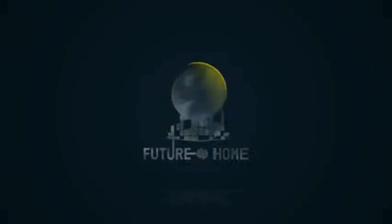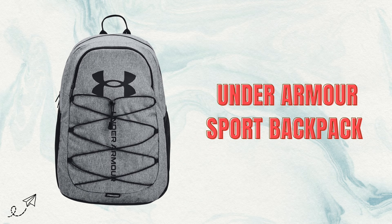Welcome to our channel! Today, we're diving into the Under Armour Zort Backpack, your ultimate companion for both sports and everyday use.